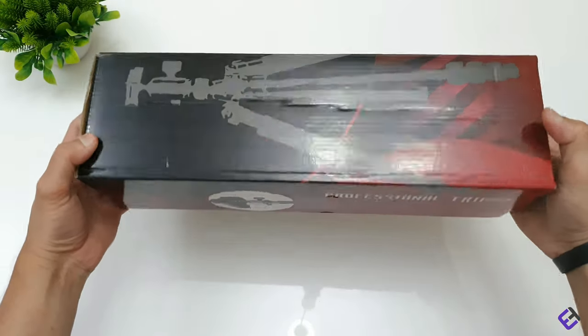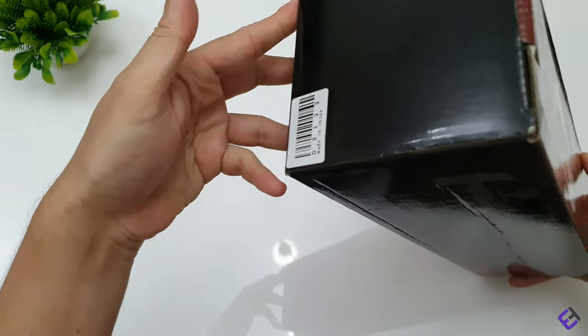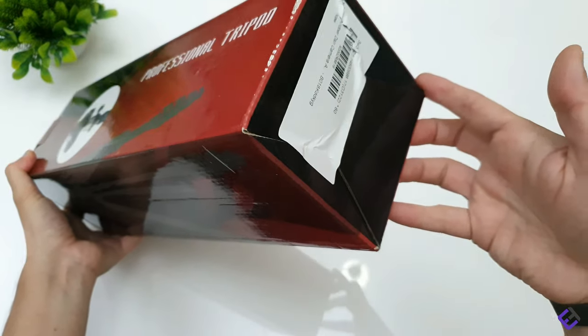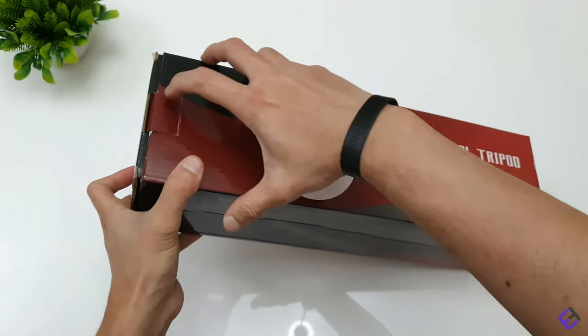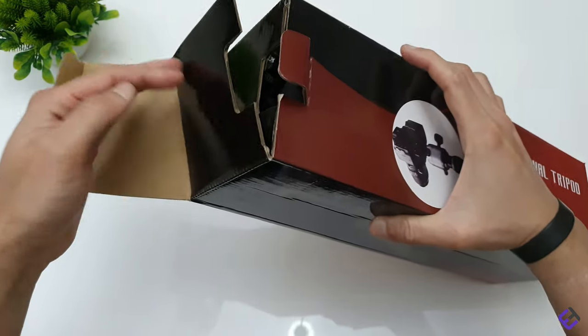Welcome to my channel, I'm Dave from Ezotech, and today we're going to unbox this professional tripod by Andover, which can be used for mirrorless and DSLR cameras. Let's do a quick unboxing and see what comes inside the packaging.